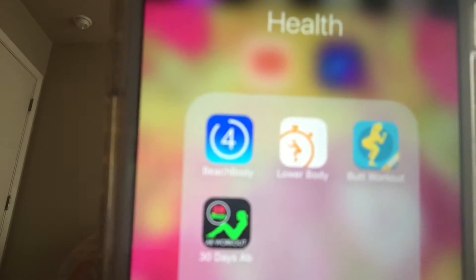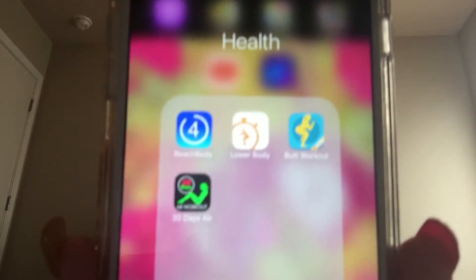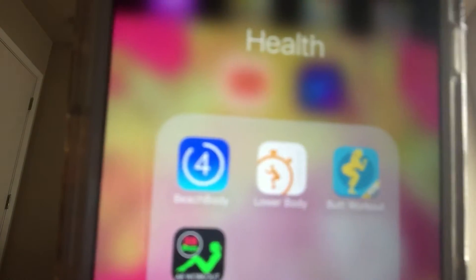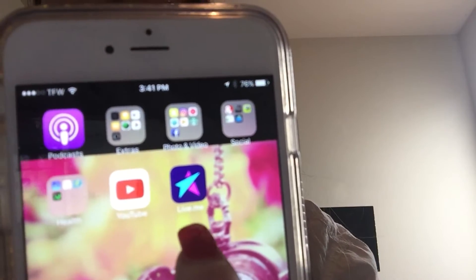And then I have a Health folder. There are four workout apps in it. The first one is called Beachbody — it's a workout app that I use sometimes. And then I have a lower body workout app called Sworkit, a butt and lower body workout for thighs and hips, and a 30-day ab workout. And then like I said, I have YouTube and the LiveMe app.